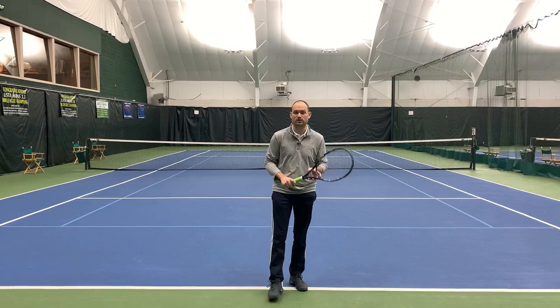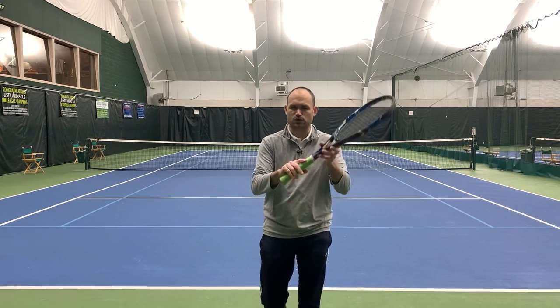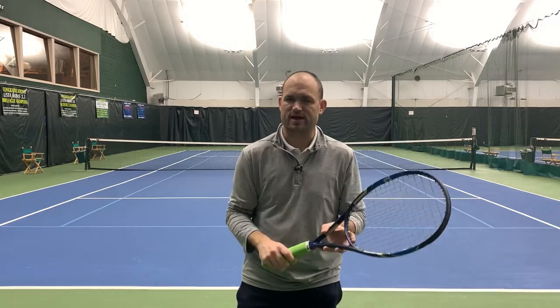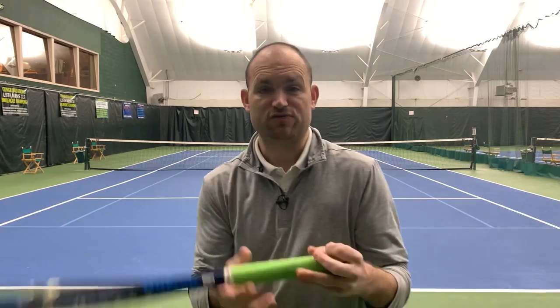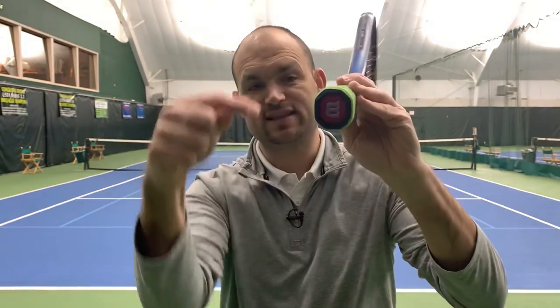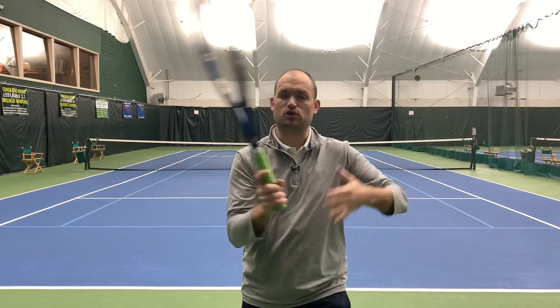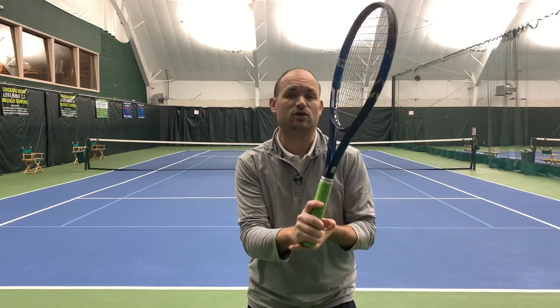First, how you're holding the racket. You have to make sure that you're holding the continental grip — I'm going to show you a little tweak you can make to help you serve faster. Make sure that your base knuckle of your index finger and your heel pad, if you're right-handed, are placed along bevel number two. That's the right-hander's continental, also known as the chopper grip.